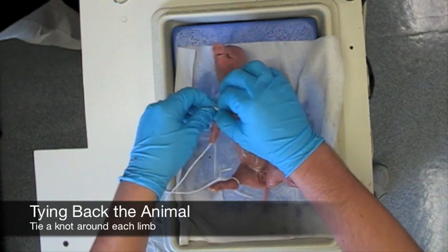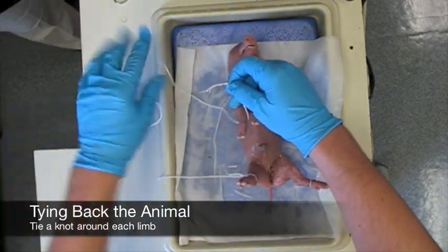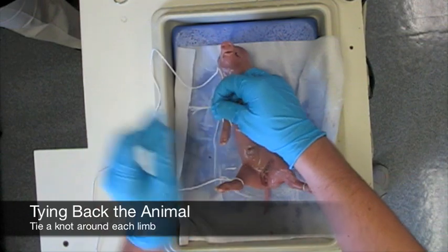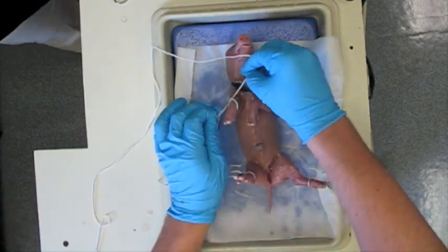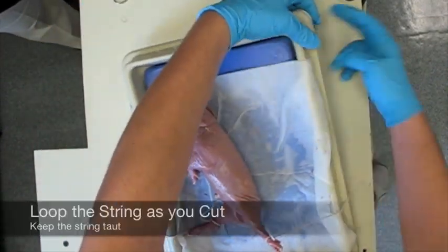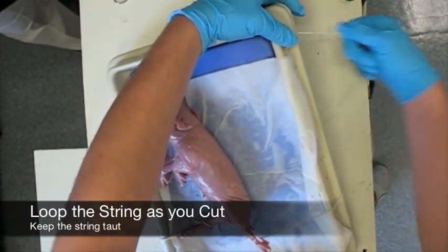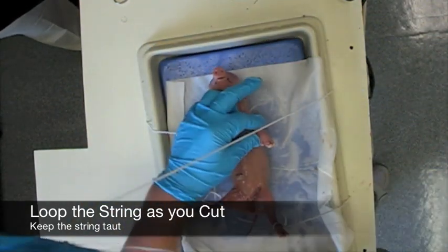To tie back your pig, you are going to want to take a piece of string, which you are going to need to get during your tool session, and tie it around each limb. Make a knot around each limb and then you are going to loop it under the dissection tray to hold back the limbs. As you keep going and cutting further, you can keep doubling up the knots on the limbs to keep the skin pulled back as tight as possible.